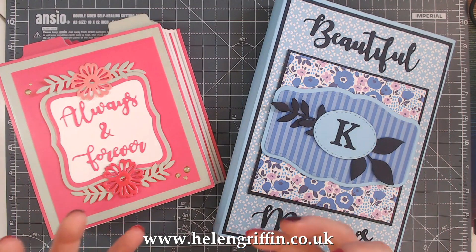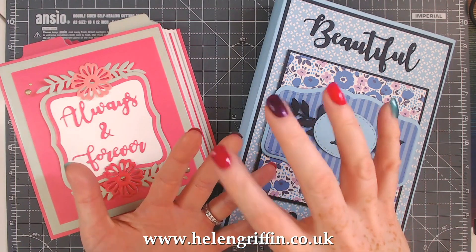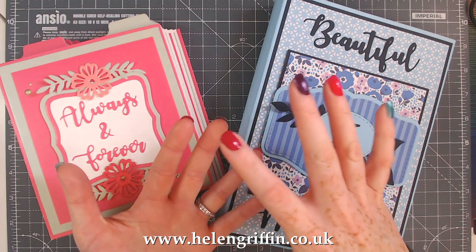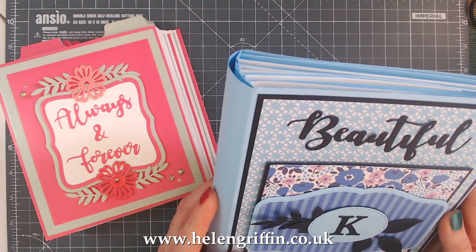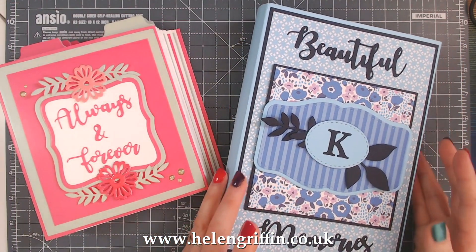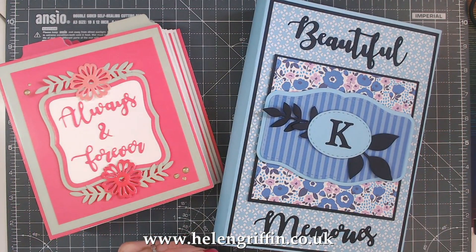When you buy dies you spend money on them and you want to use them to their maximum capacity, so I want to bring a whole load of new ideas. In this series we'll be looking at the binding system, the pages, the covers, how to use different covers, even wrapped covers, and how to add this beautiful spine on the outside. Also, these mini album dies and the binding are going to be compatible with some of my gift bag dies as well, so I'll be showing you how to make pages for that too.